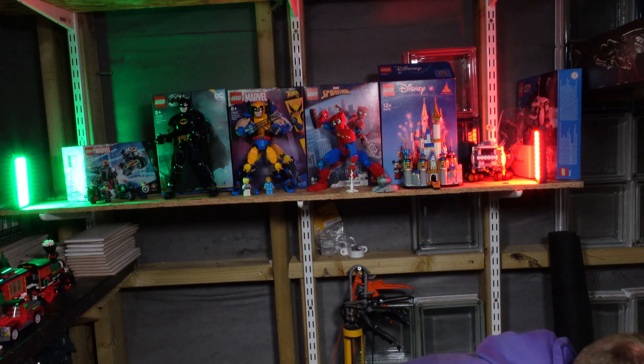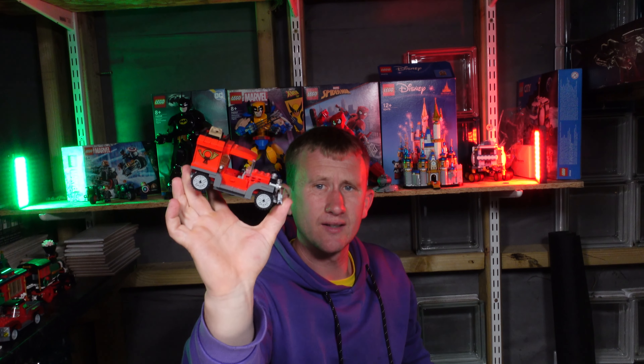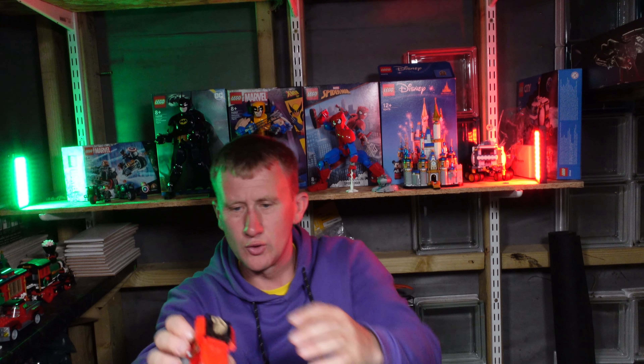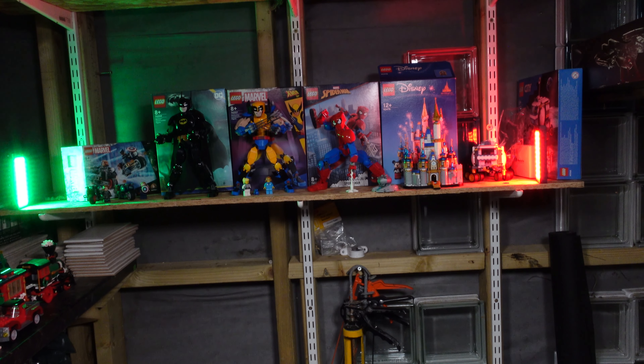We have got two more modulars to get through. There's a load of minifigures in here which I'll save for all of the unboxing videos. You've got the old vintage post office wagon that I think looks very, very nice — that is 10222 for the license plates, and I think the license plate does represent the set number. Coming into the gingerbread house next.